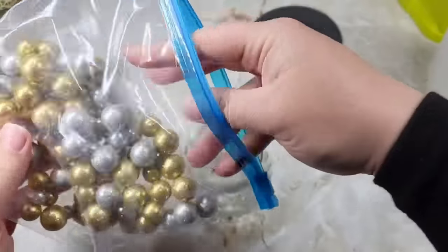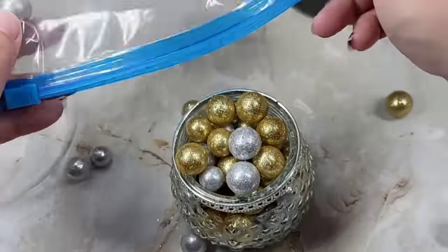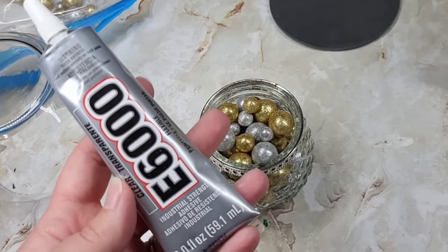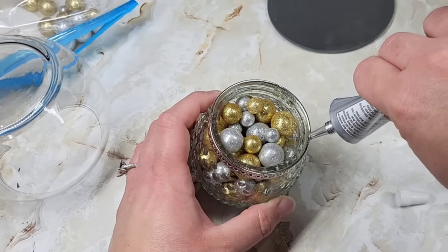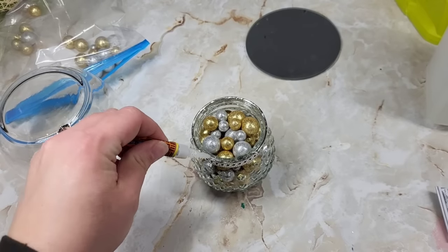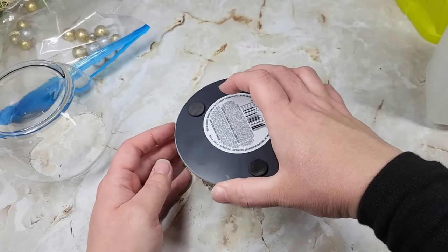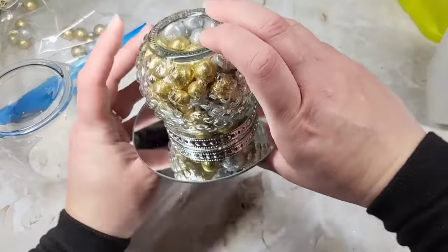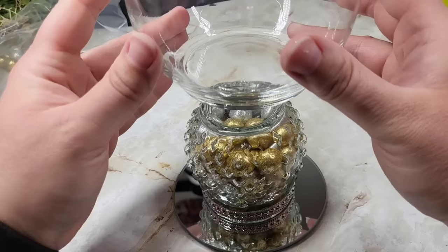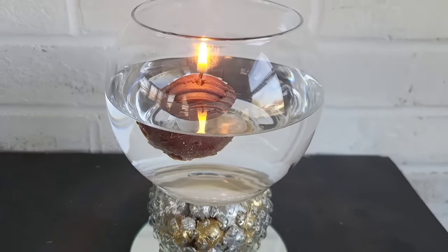We're going to take some glittery messy balls from Dollar Tree and fill up this jar — not too many though. We're also gonna need E6000. I don't like how it smells, so I mix it with a little Gorilla Glue Gel because the Gorilla Glue will catch within a minute and then I can carry on. I put a little bit of both on there, put the mirror on the bottom so the glittery balls don't fall off, then glued more on the bottom and put the top on. I love this so so much — the candle looks absolutely gorgeous.